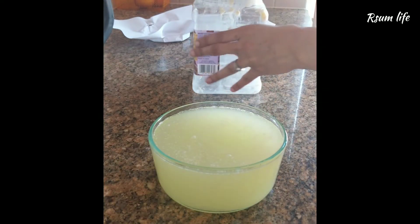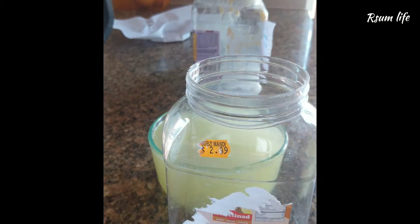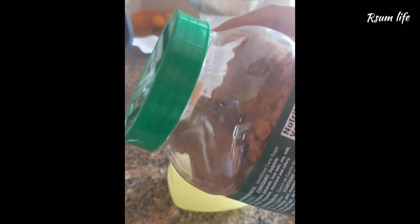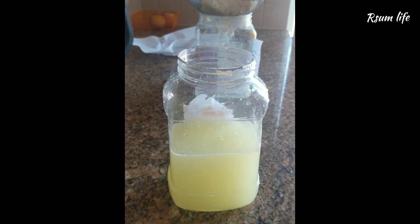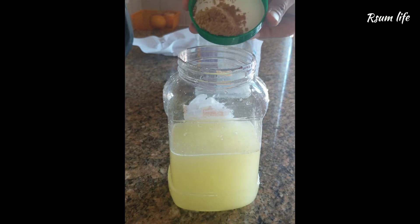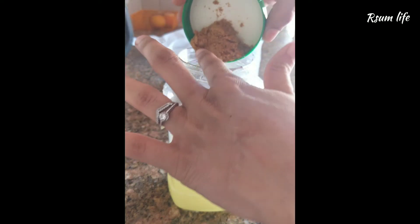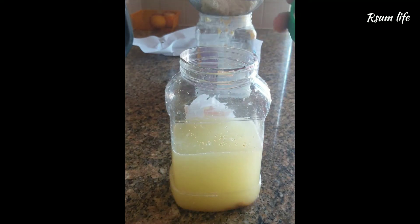For this LAB liquid, add two to three spoons of jaggery, which is nothing but raw sugar. If you have molasses, that is amazing too — you can add molasses to this LAB. If not, just two to three spoons of raw sugar, which will actually extend the LAB's shelf life.